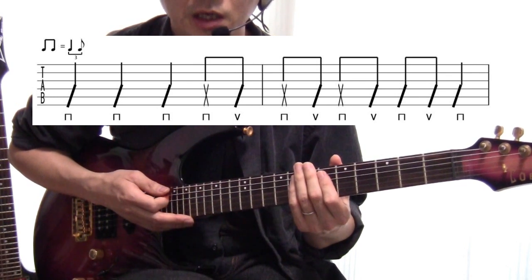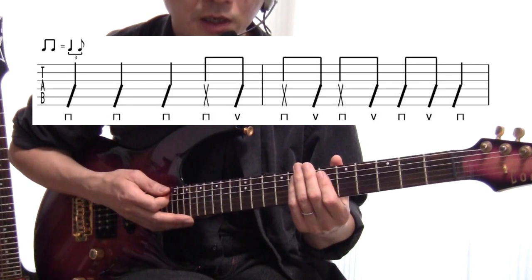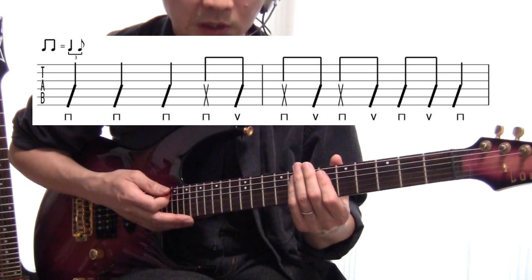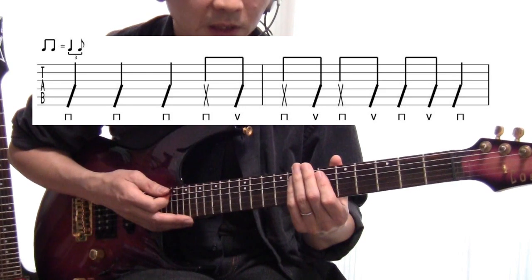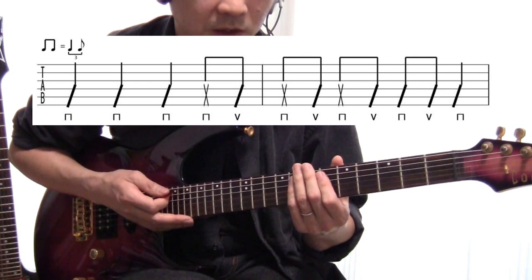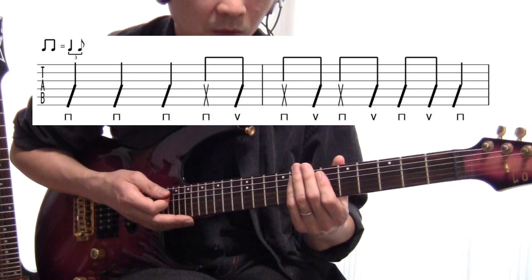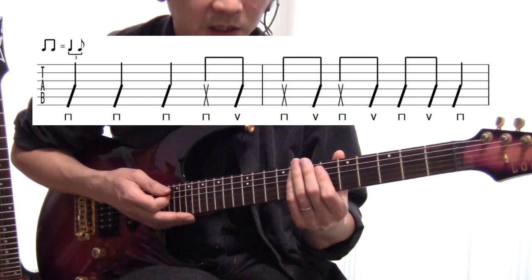通常この記号がない場合、8分音符はそのまま弾きますが、シャッフルの指示があれば跳ねて弾きます。馬が小走りしているような「タッカタッカタッカ」という跳ねた感じのリズムです。この曲では8分音符が続く場合はすべて跳ねて弾きます。